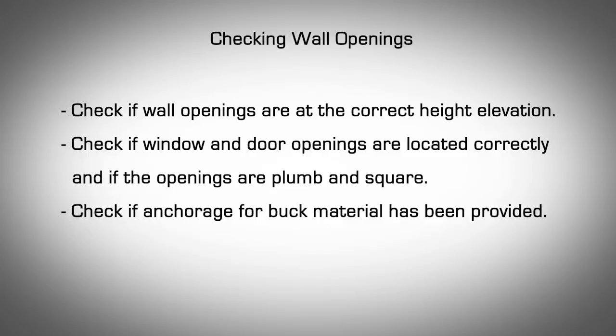Checking Wall Openings. Check if wall openings are at the correct height elevation. Check if window and door openings are located correctly and if the openings are plumb and square. Check if anchorage for buck material has been provided.